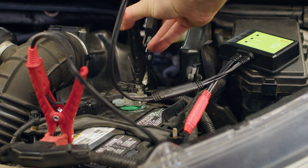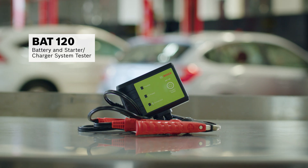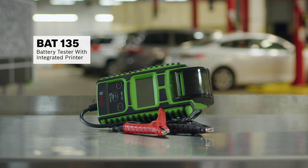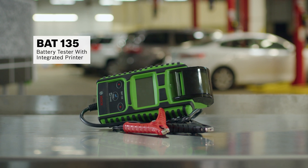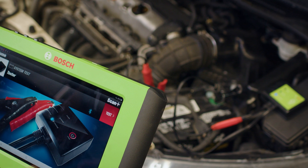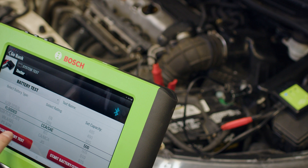Then we'll test just the battery with the Bosch BAT120 battery and starter charger system tester to check its cold cranking amps. This could also be done with the Bosch BAT135 battery tester with integrated printer, but since we want to be able to connect the battery tester to our ADS625X diagnostic scan tool with Bluetooth, we'll stick with the BAT120.